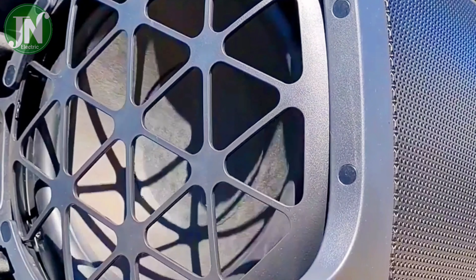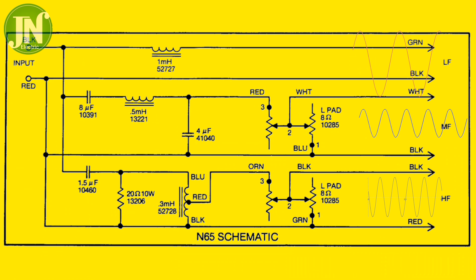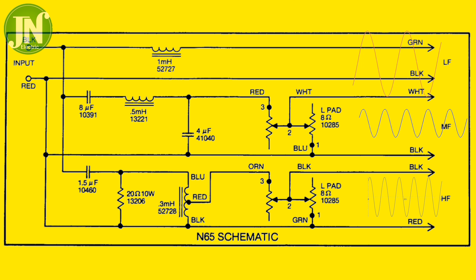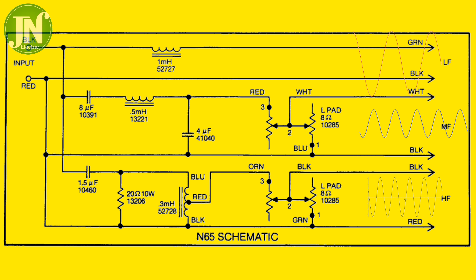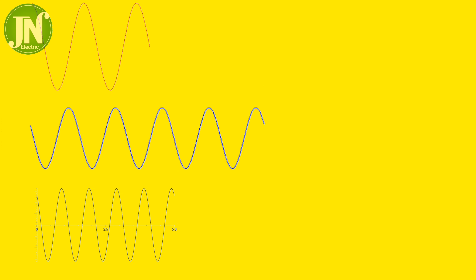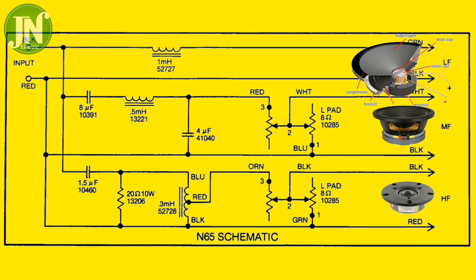In the next presentation I will show you the waveform of the three drivers. The first is for the woofer, the second is mid-range, and the third is the tweeters. The mid-range is the speaker for the middle frequencies.